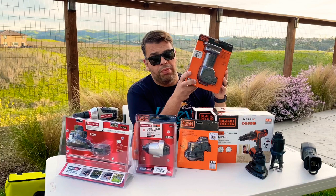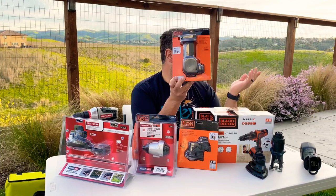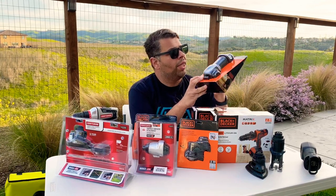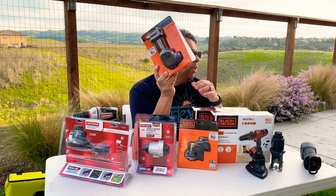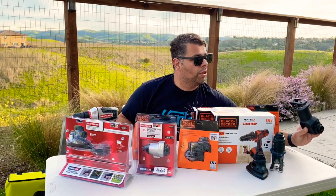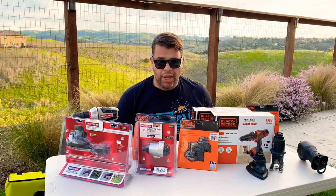Right over here we have the Sawzall — it's obviously one of the bigger attachments, probably the biggest here. But it's still way smaller than a standard Sawzall. For most projects and little stuff, this is going to be more than you need. Looking forward to giving this a try.